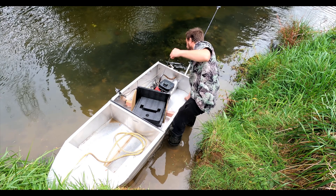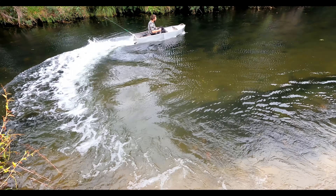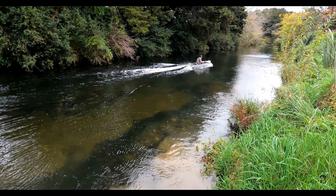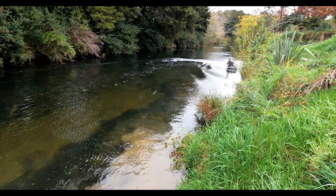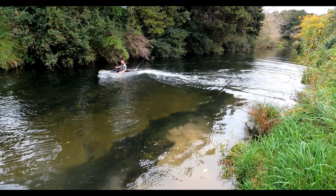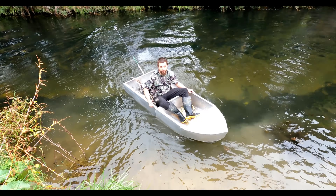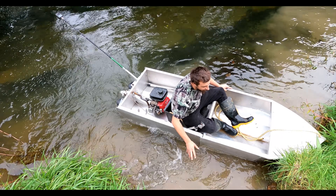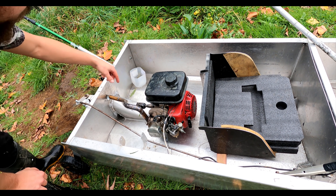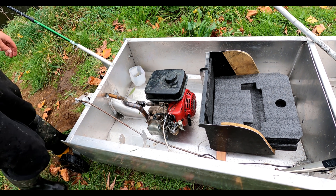It goes better but not that much better. Definitely better but... So if I just put a sprocket straight there and put the motor over here — the sprocket — then I can just change sprockets until it's the right speed.